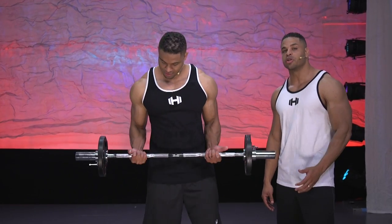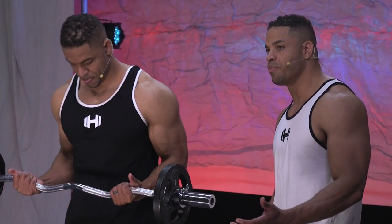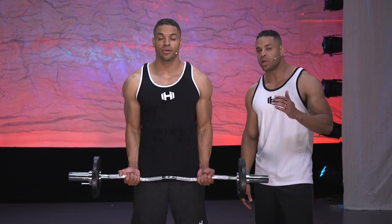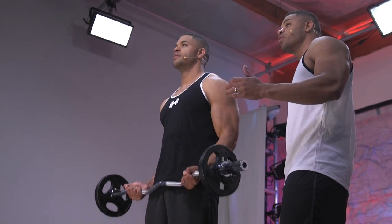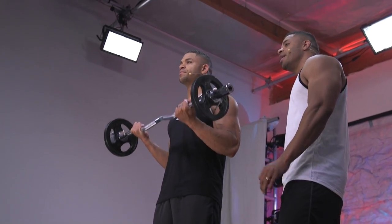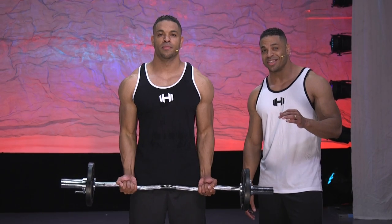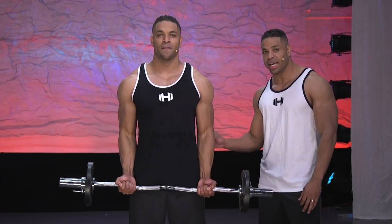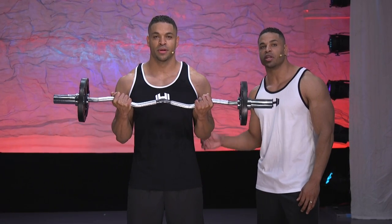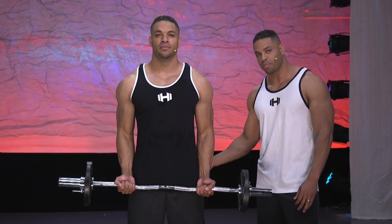Kevin is going to pick up his barbell. Your grip should be about a shoulder-width grip. His elbows should be pinned to his sides while raising the weight up and down, squeezing his biceps at the top of the movement before lowering the weight back down to his waist. It's very important that your elbows remain pinned to your sides as immovable objects while your hands raise up and down with the barbell.